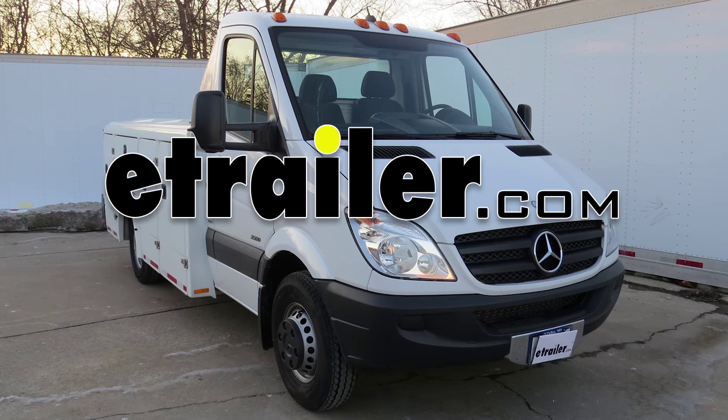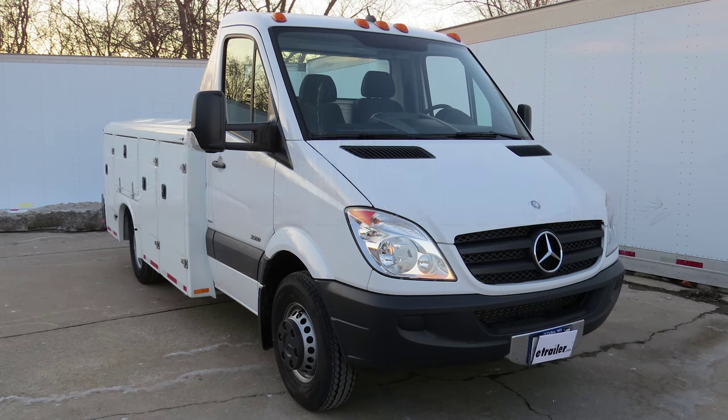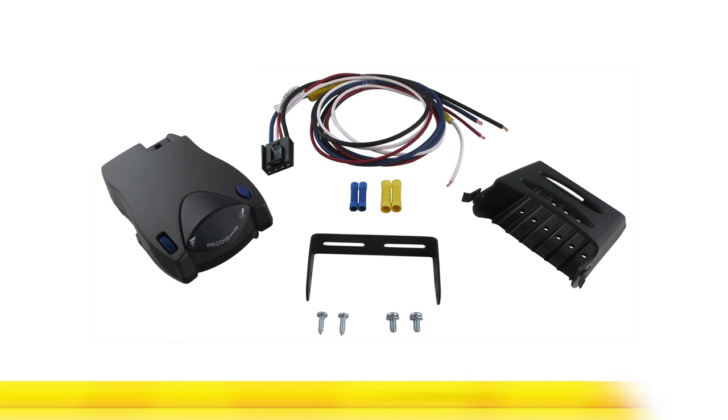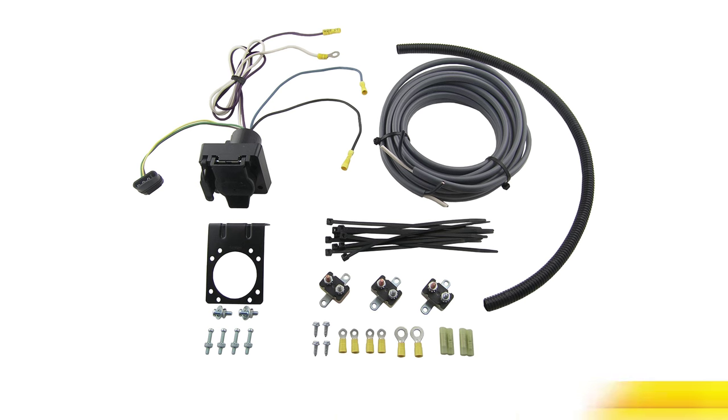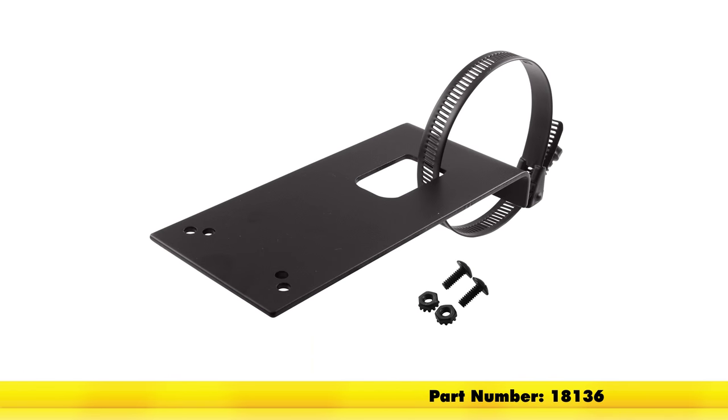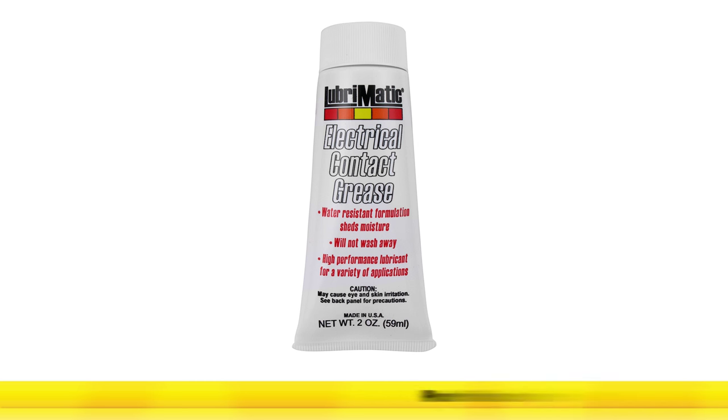Today in our 2013 Mercedes-Benz Sprinter, we'll be installing the Tekonsha Prodigy P2 Brake Controller part number 90885, in conjunction with the E-Trailer Brake Controller Install Kit part number ETBC7, the Tow Ready Mounting Bracket part number 18136, and the Edelman dielectric grease part number 11755.